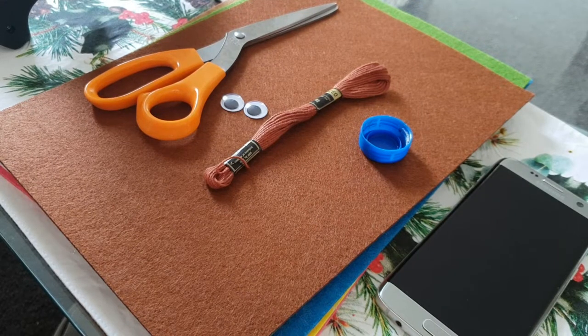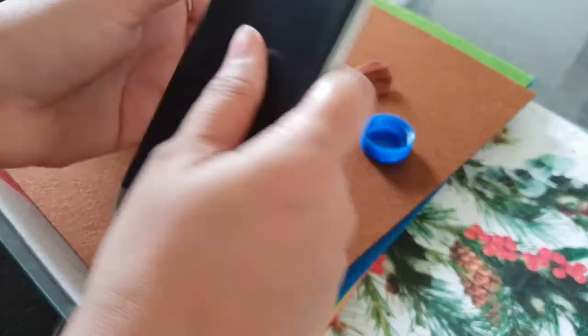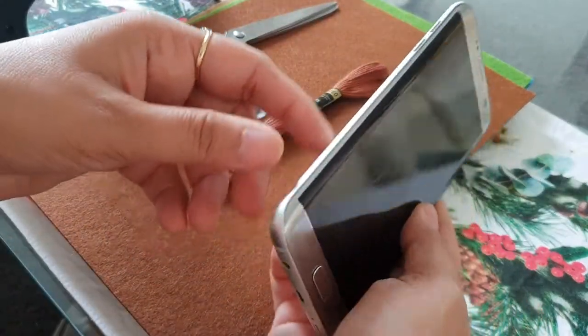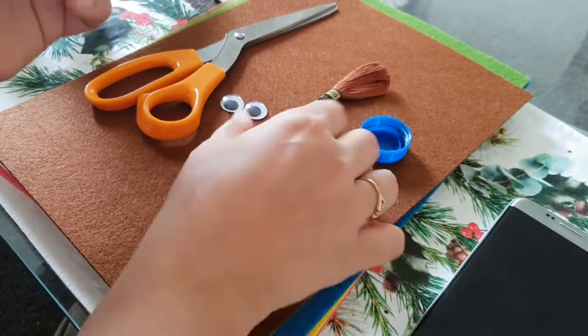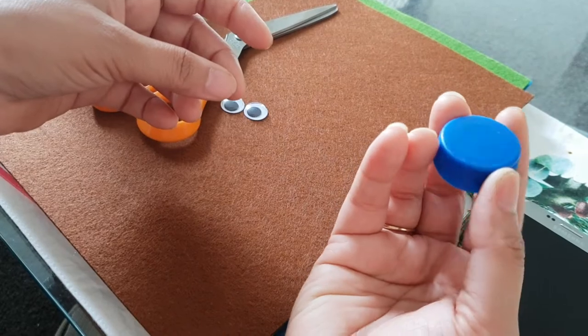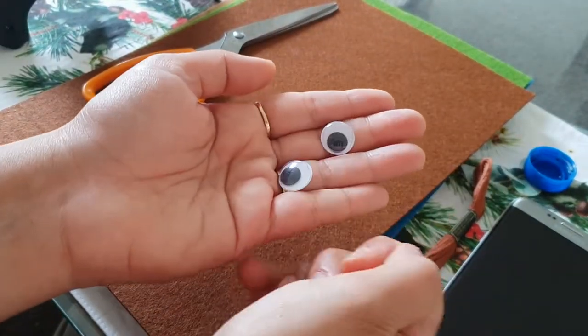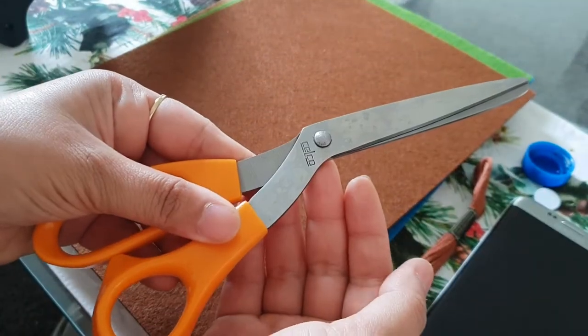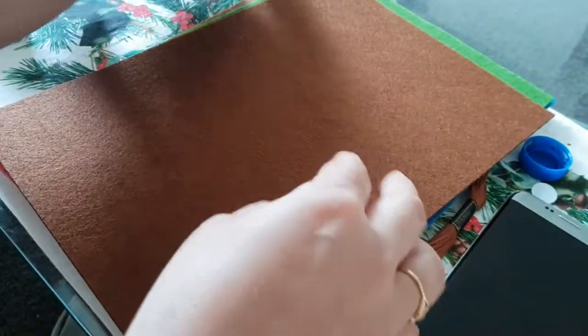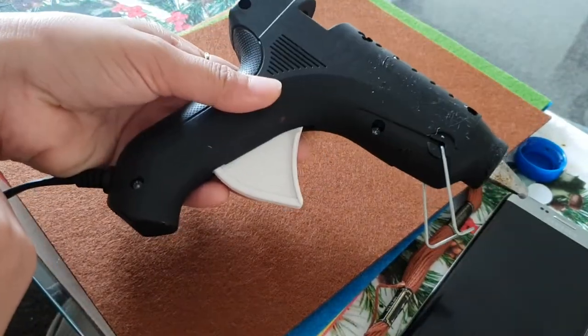Hello friends, today we are going to see how we can make a phone cover — a cross body phone cover. Let's quickly check what all we need. I'm using my phone for the size, embroidery floss, bottle cap, googly eyes, scissor, felt sheet, chain, and glue gun.